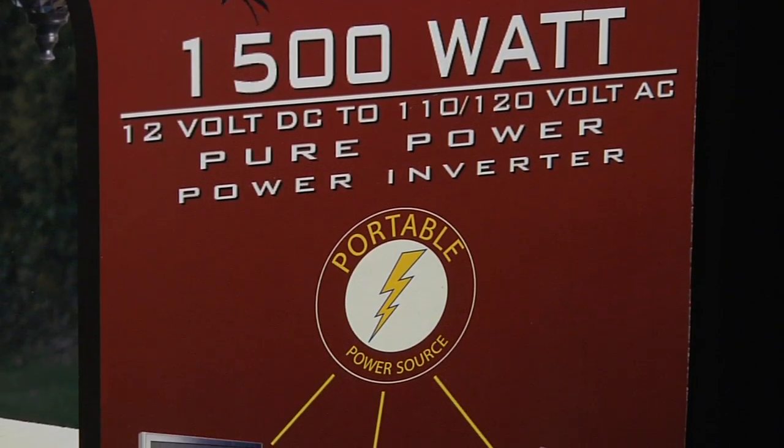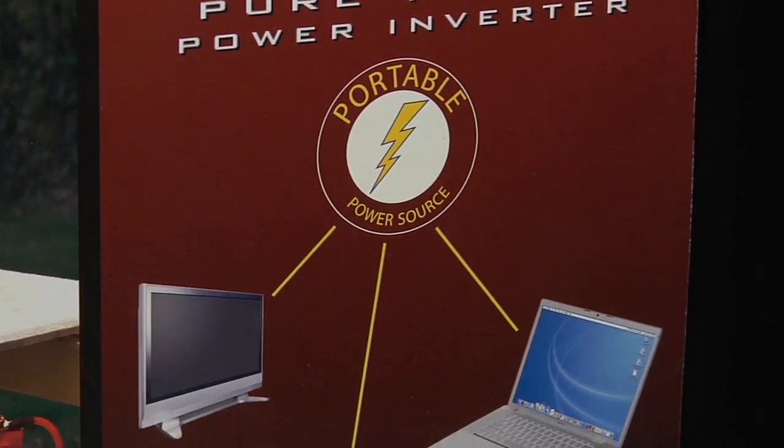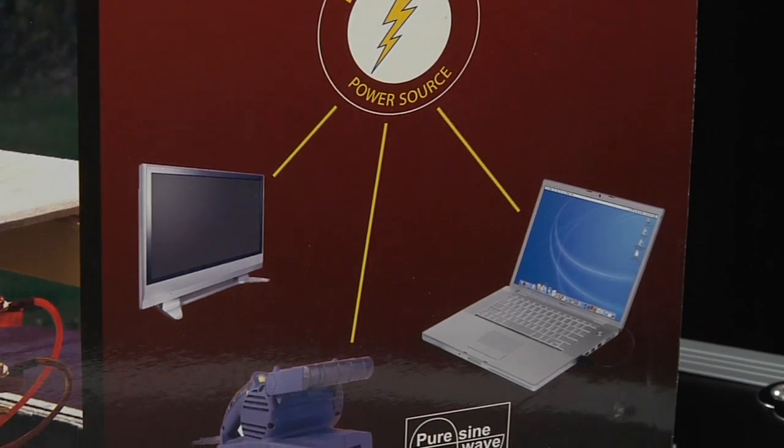If you're using computers, you need a pure sine wave inverter to avoid unusually strange printouts and glitches and noise in the monitors.